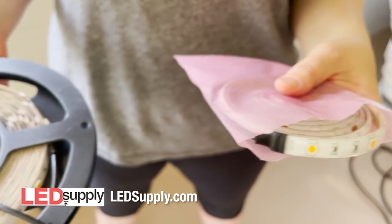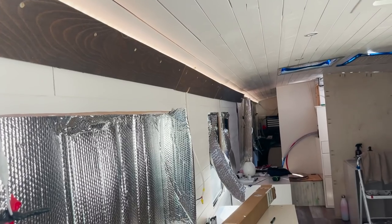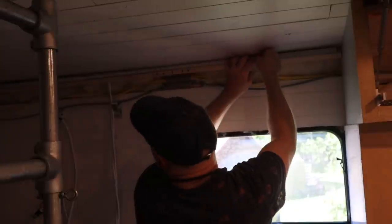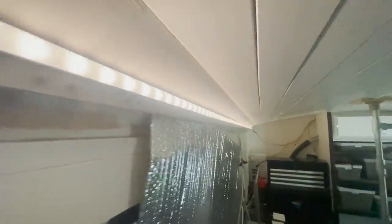Huge thanks to LED Supply for setting us up with all of our light strips as well as motion-activated sensors that we're going to use down in the luggage bay. I got the lights running all the way to one side of the coach — we want to have a little bit of indirect lighting that runs up this side. I managed to get the LED lighting run all the way down one side of the coach and then a little bit over on the driver's side. Just got to get to work on the trim, but I'm going to wrap it up for the day.